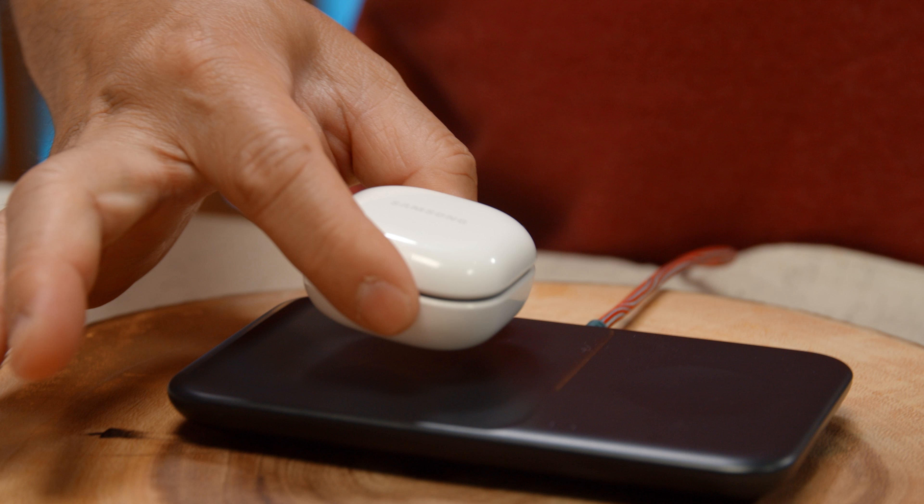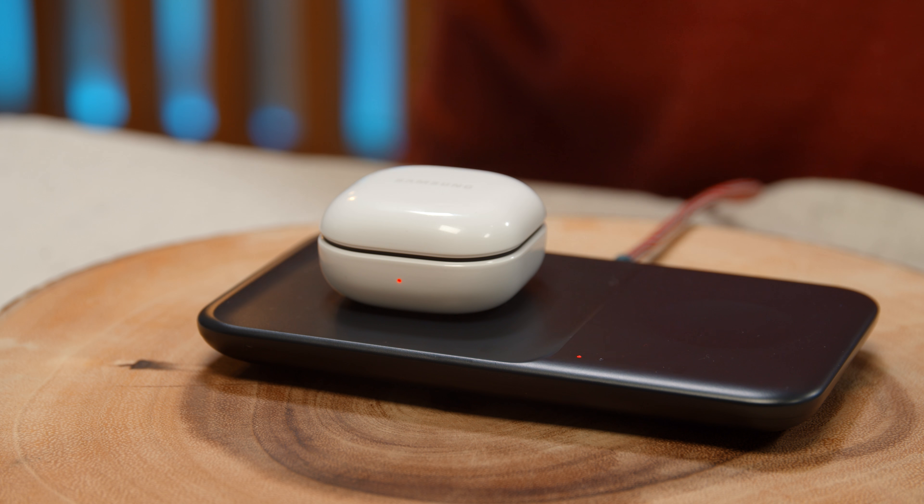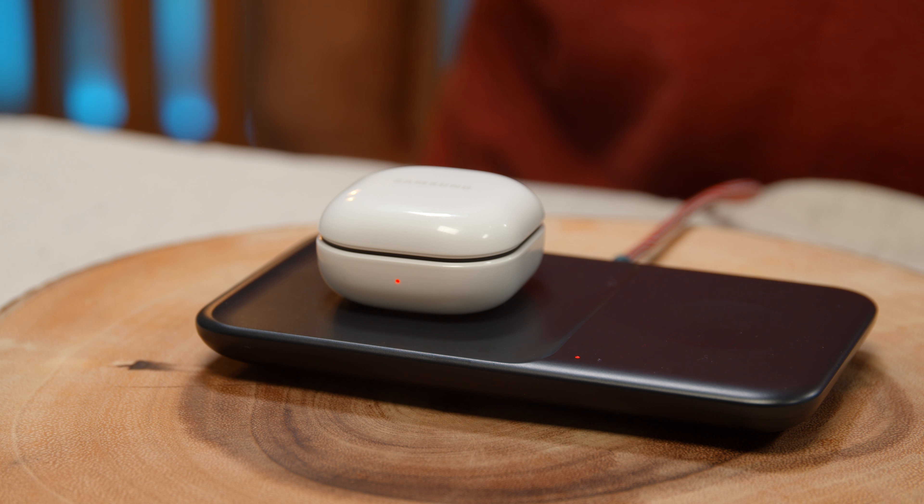Plus, this case — even though it's entry-level — does support Qi charging, which is a nice bonus.